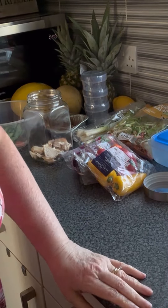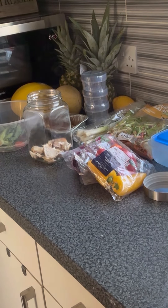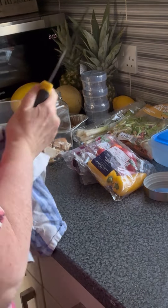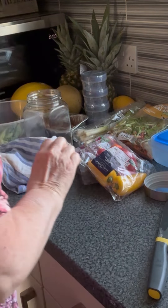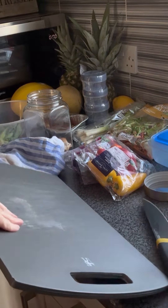I'm just going to wash my knife and wash my hands. I've used it for cutting up chicken — the chicken was cooked, but still, I'm not taking any chances. Now the cutting board.